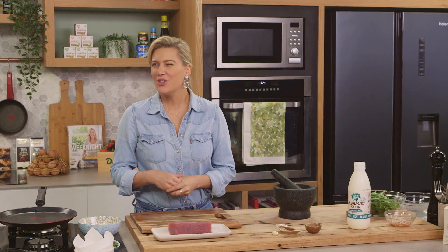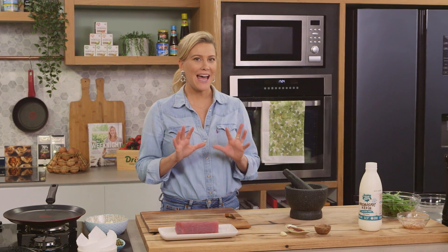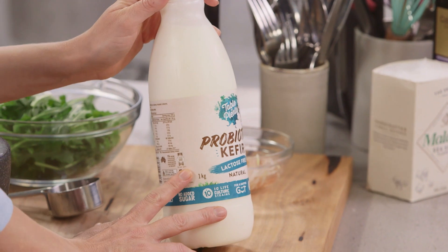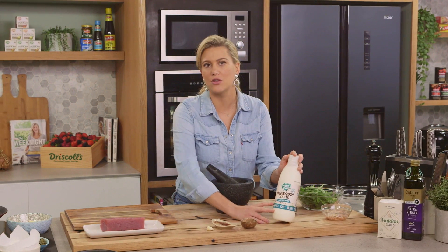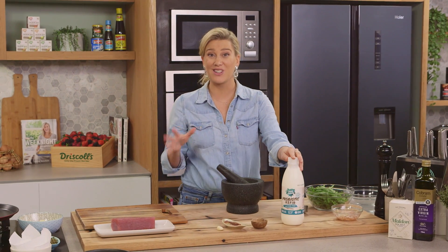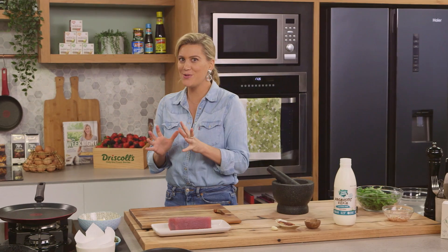Sashimi tuna salad. Usually you'd associate it with some Japanese flavours, but I'm going to change it up and give it a bit of a European feel and serve it with a kefir dressing. I love kefir because it's a fermented yogurt drink and it's a great substitute for yogurt — even buttermilk — and it's going to go really nicely in this dressing. So let's get all these little components together before we get onto the dressing.